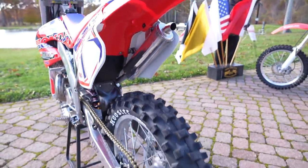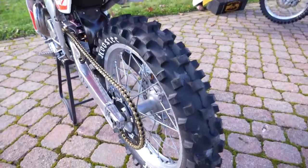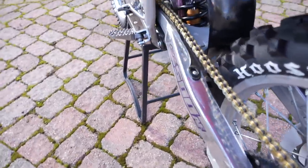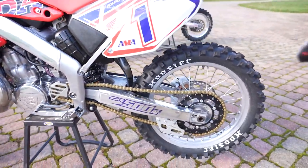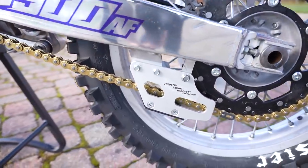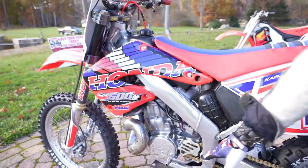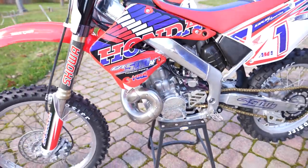He took a lot of attention to detail on each and every component. He vapor blasted the hubs — pretty much vapor blasted and then polished all the aluminum on the bike. Just really nice. It's got a brand new black sprocket with gold chain. Brand new Fridet Racing Products aluminum chain guide on the bottom. New chain sliders, new rollers, new springs on the pegs. Everything's nice and fresh. Even the shifter was polished on the bike. Just a beautiful piece.